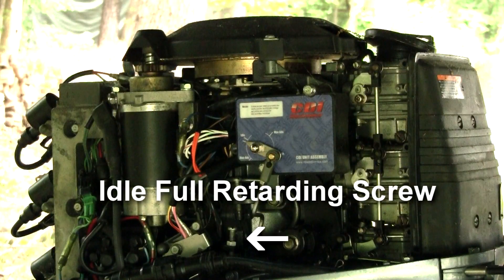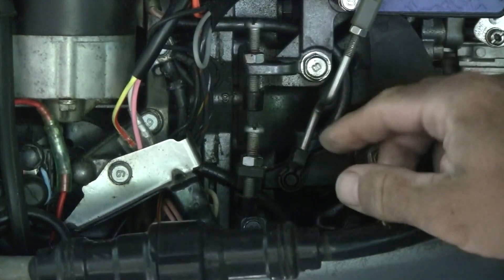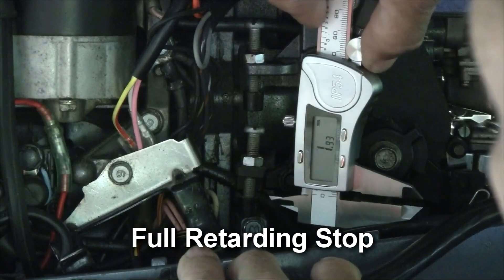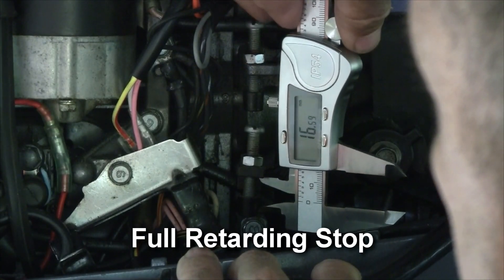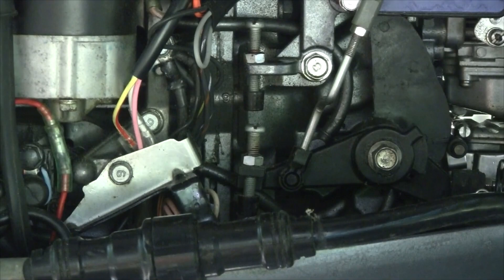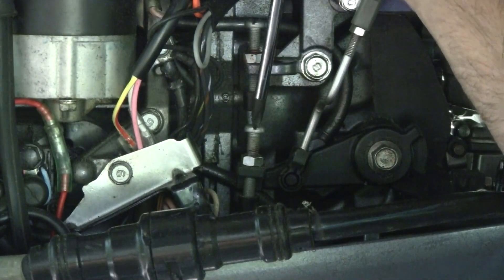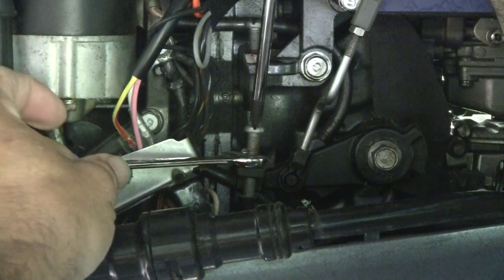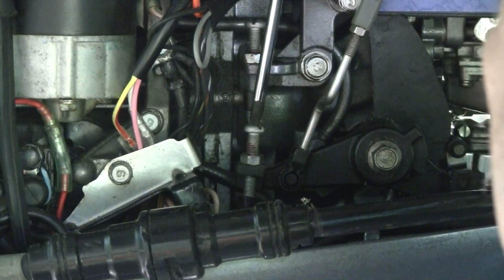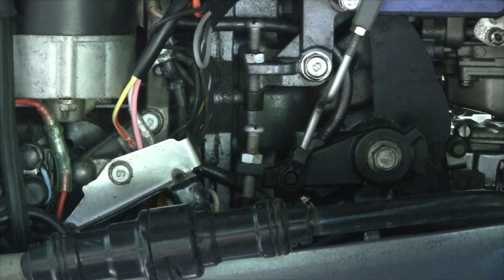Let me get this cable out of the way and show you where we start. This is the idle advance control screw. I'm going to take a measurement real quick — see where we're at: 18.09 millimeters. This has to be lifted up a little bit to get the 20 millimeters that Yamaha calls for. I'll use a 10 millimeter wrench and Phillips screwdriver — I'm going to loosen it, turn it in a full turn, and measure it there.